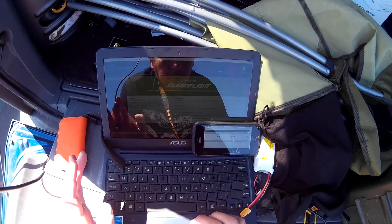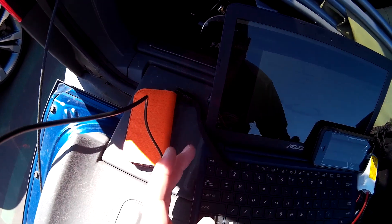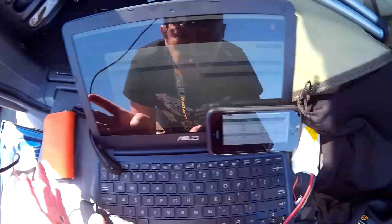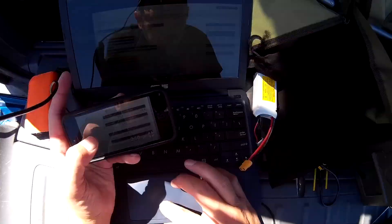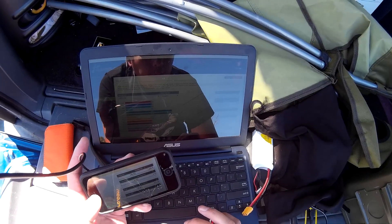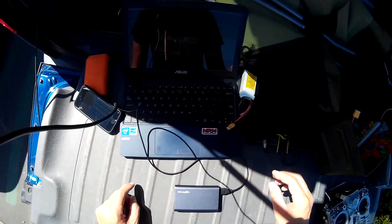I have a very glary screen here so you guys aren't really going to be able to see what's going on, but I'll just go ahead. It says EEPROM saved — I'm gonna hit that one more time just to be safe, and then hit disconnect.